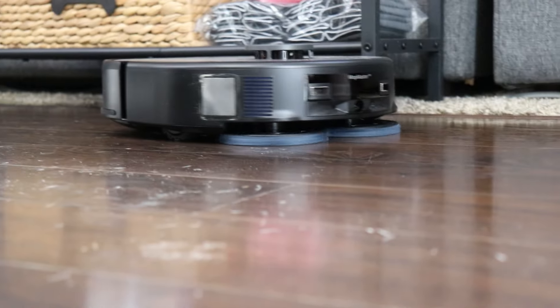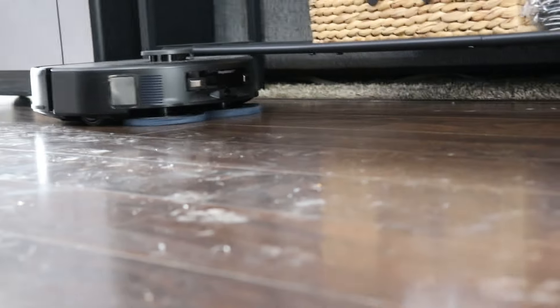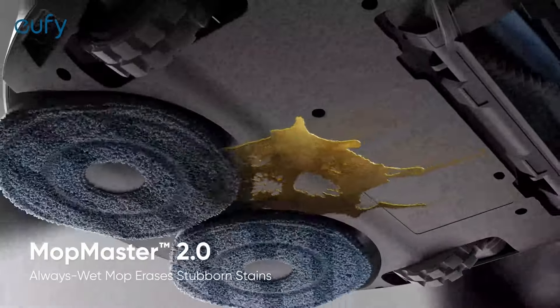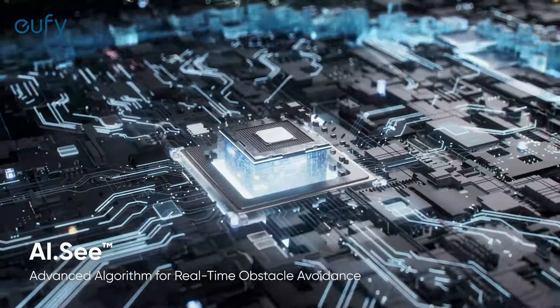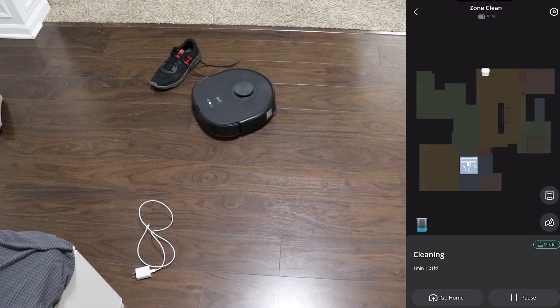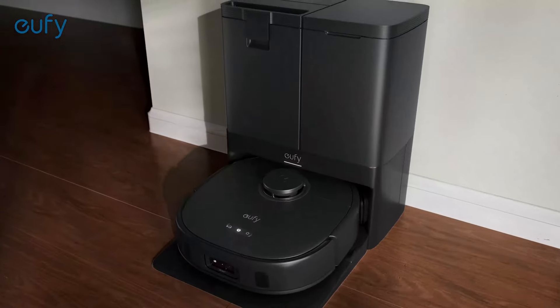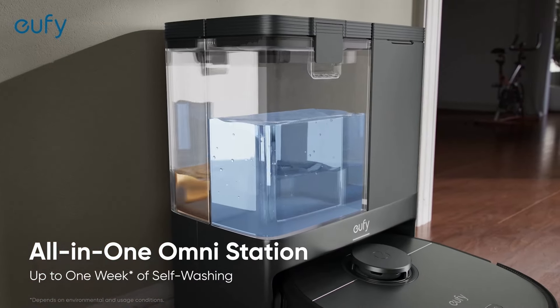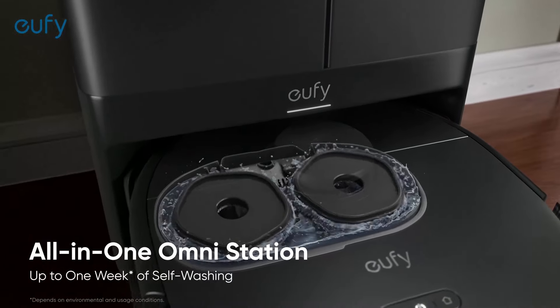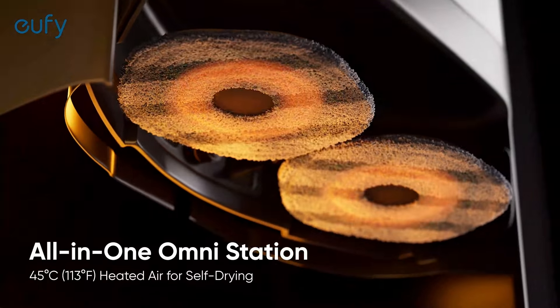It's got the Mop Master 2.0 technology — it has two reverse spinning brushes on the back to really scrub any kind of mess away. It's got the AIC feature which uses cameras and an LED light in the dark to see any items you may have left around the house and not get tangled up on shoes or cords. The base station will clean your mop, dry your mop, refill your tank, and suck the dirt out of the dustbin. You just need to attend to the base station once every week or two depending on how much mess you make.